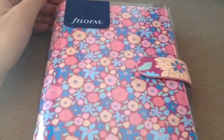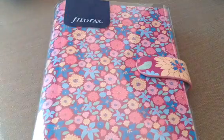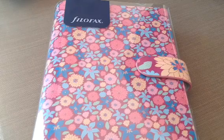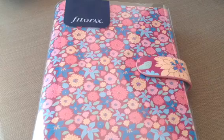So everything I'm going to show you guys I bought from Filofax's website, and this is what I ordered. It's the Filofax Retro Bloom Organizer, and I just got it the day before yesterday, but I was super busy this weekend so I haven't even really had time to play with it at all.